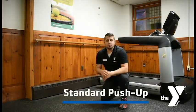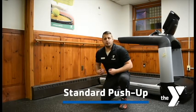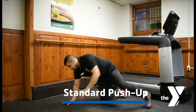The last version, the most difficult, is a regular old-fashioned push-up. Body's going to remain nice and straight. We're going to suck our belly button into our spine, keeping a nice straight back.